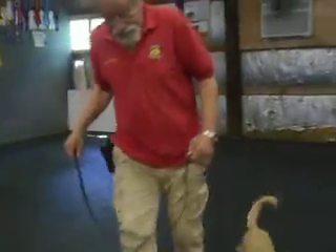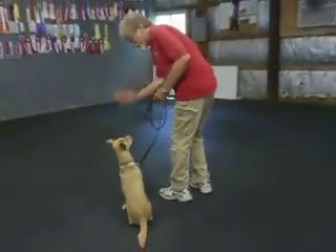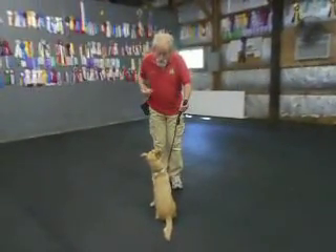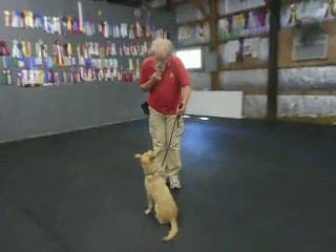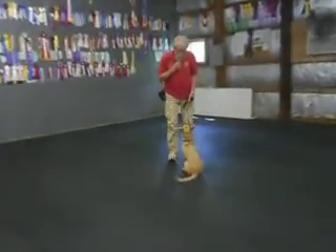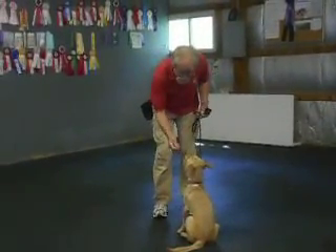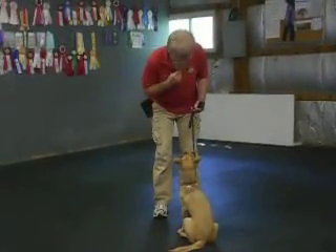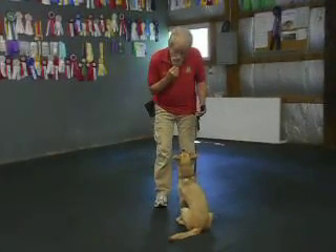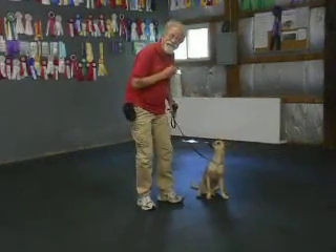Heel. Now, this one I call the recall game. Charlie, heel. Sit. It's done from a sit-stay. I separate. I'm going to take out two pieces of food for this one because I'm going to do a left finish, too. Here — he learns to come and sit as close as possible. Good. You should always extend this one out. Yes. Now here's a left finish — I want him to follow my left foot and a piece of food. Sit. Good.